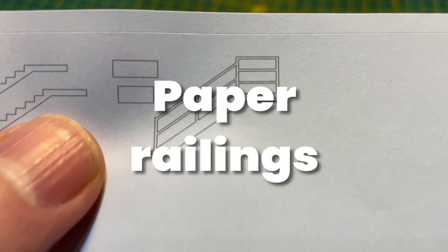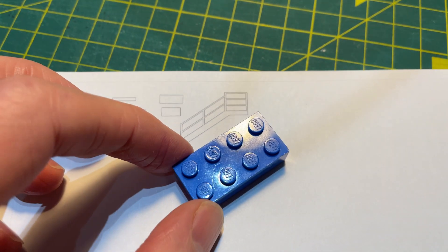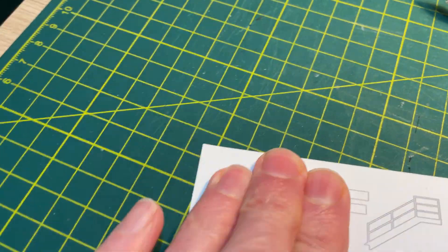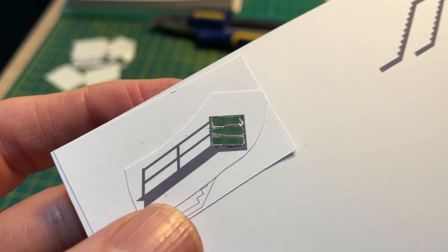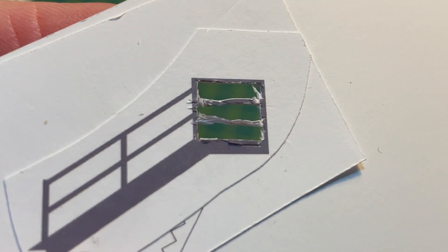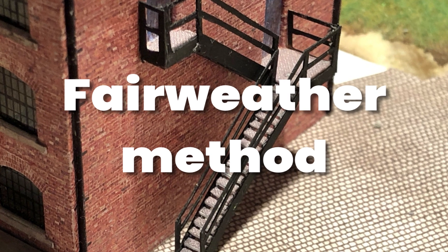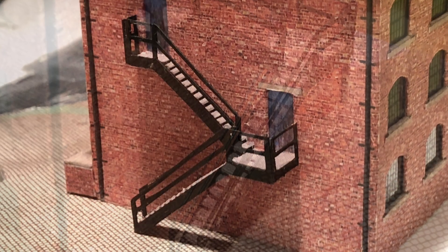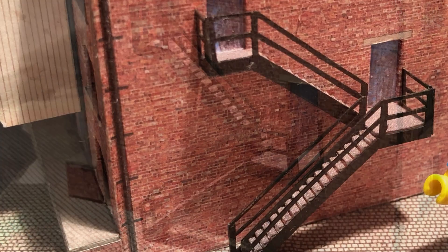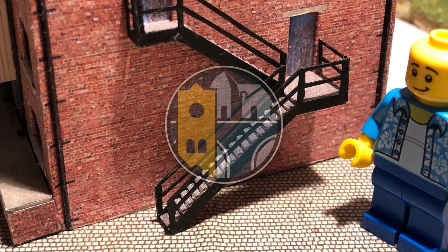Using paper I would never get N gauge railings that would look like tubular steel, so I wondered what would be possible. I printed a test using railings that are half a millimetre wide and stuck these together in a stack of three, but it soon became apparent that even if I could cut such small shapes with just a scalpel, paper was not the right material. My good friend Tim makes absolutely bananas creations from paper in N gauge and it just so happens he made a fire escape about a year ago. Tim uses waste acetate and came up with a method for hand cutting tiny bits of acetate, so I decided to try his method with my fire escape.